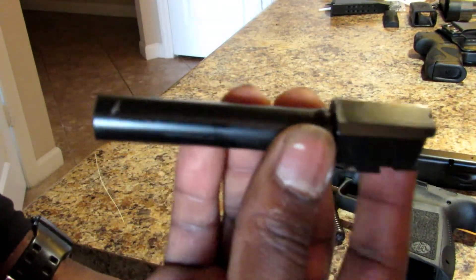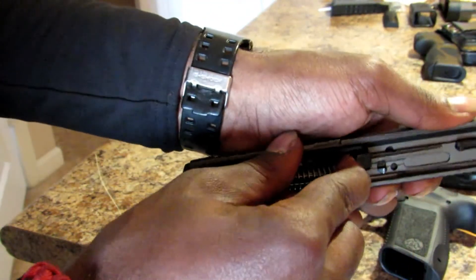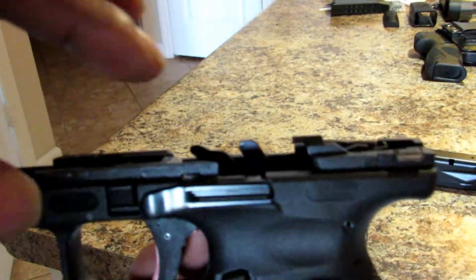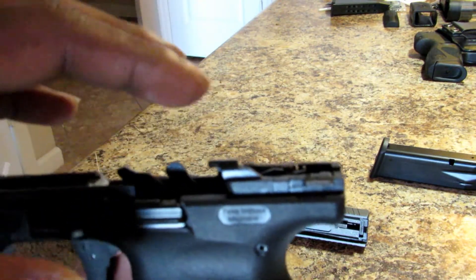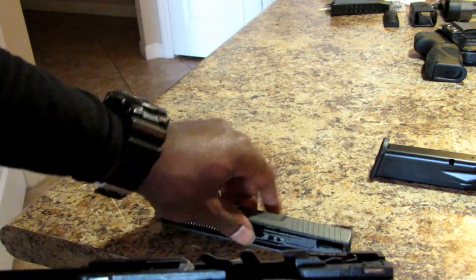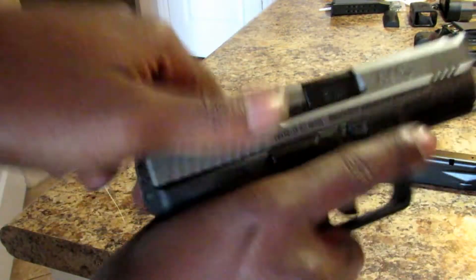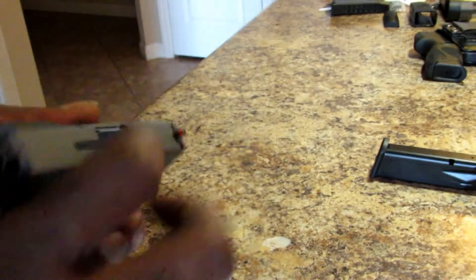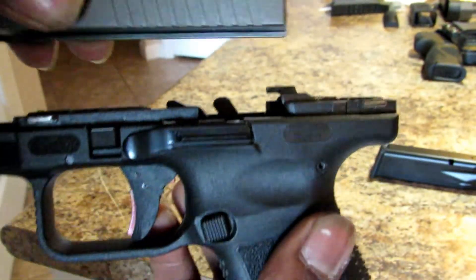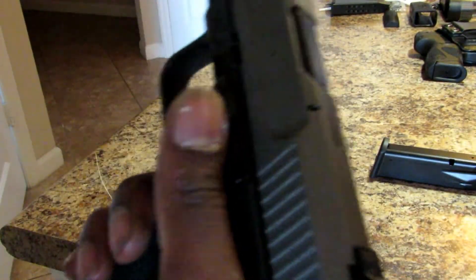This looks like a standard striker-fire barrel. To put it back together you do the same thing in reverse — make sure everything goes the way it should. One thing to note when reassembling: the extractor can be in the way. Unlike a Glock where you just slide it all the way back, with the Canik you have to find the spot where the slide sits and drops down over the extractor like that, then pull it back, and your pistol is ready to go.